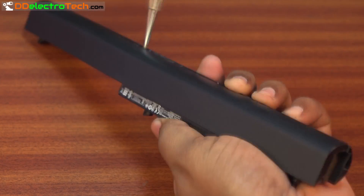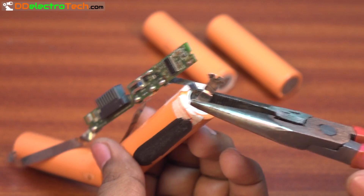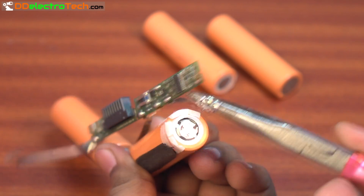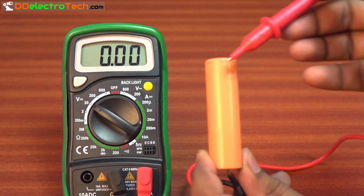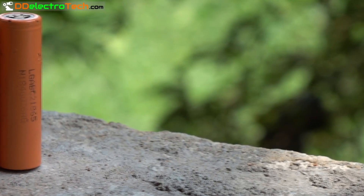From inside my old laptop battery, I got four 18650 cells manufactured by LG. If the voltage of each cell is above three volts, we can utilize them for anything.